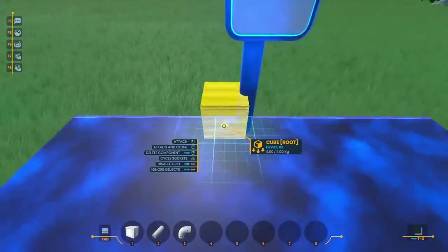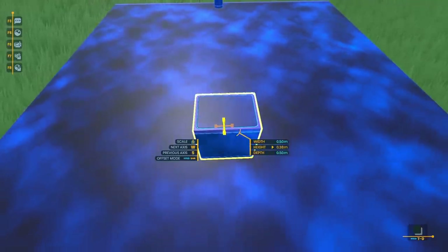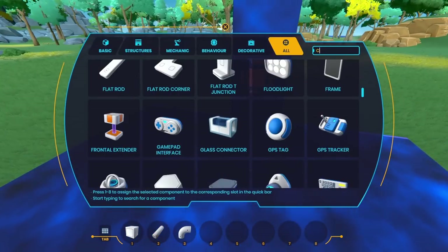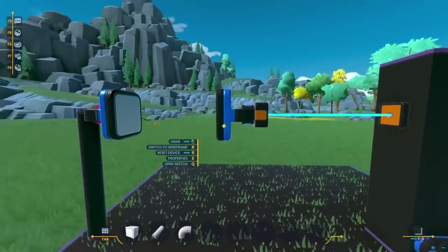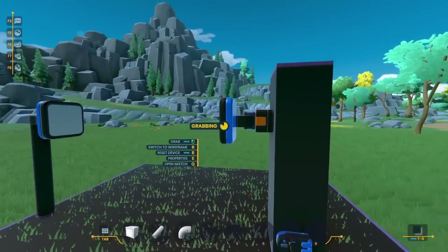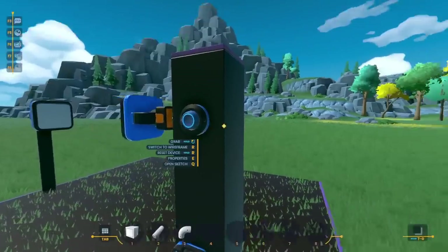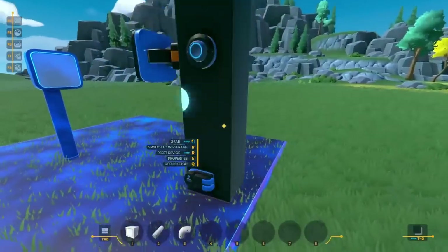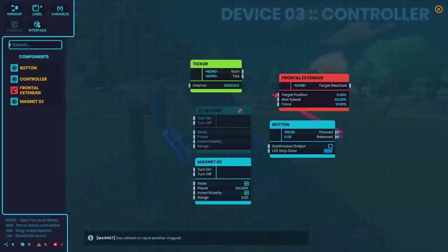I wanted to build up a platform to hold the magnet back but hopefully see it get attracted to the first one. I put down another cube, stretched it out, and on the end I put down a frontal extender — this allows the magnet to pull forward but still get constrained. I put down a magnet on the end, but it didn't seem to be working at all. Both magnets were on, but there was no attraction. I realized I need to pull it off of the first machine for it to start getting attracted. That means for every magnet pair I'm going to need to add another device, which is kind of annoying, but hopefully doable.